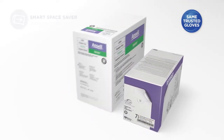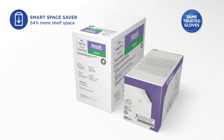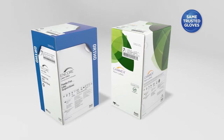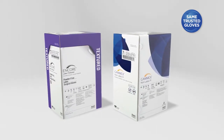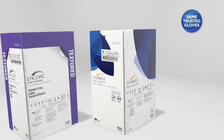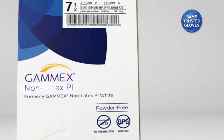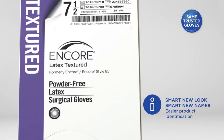We shrank our dispenser packs. We worked closely with our users to come up with a modern, eye-catching design, color-coded for each style for rapid identification on OR storage shelves, and we changed the names in order to better describe their specific properties. This makes it easier to select the right gloves for your surgical requirements.